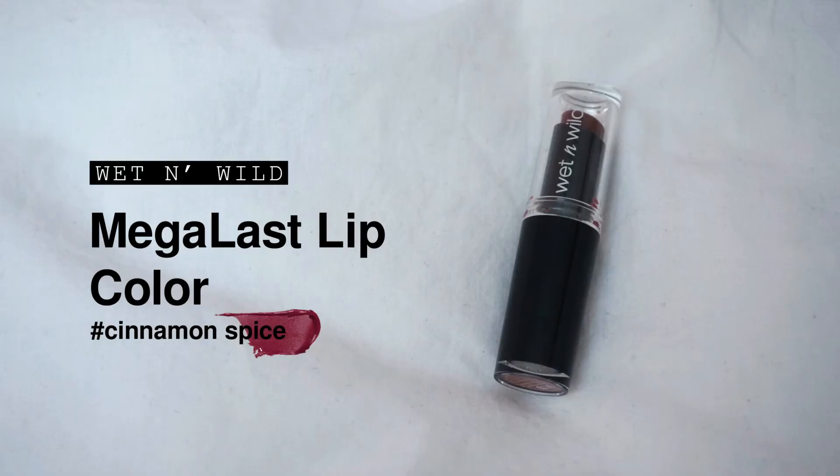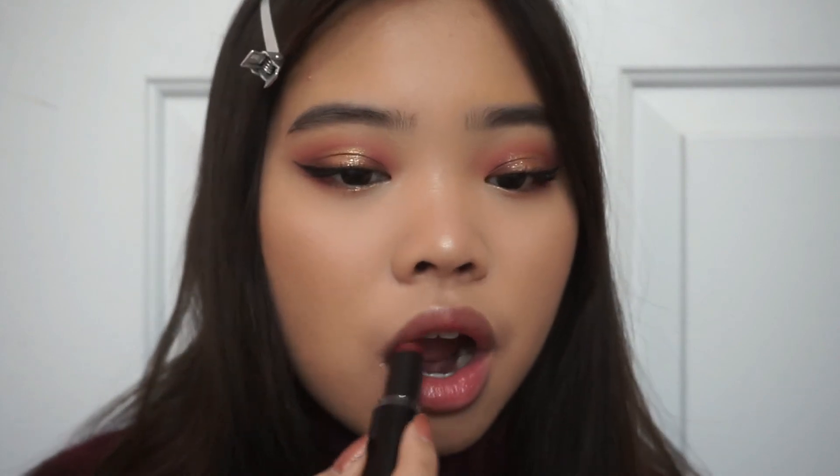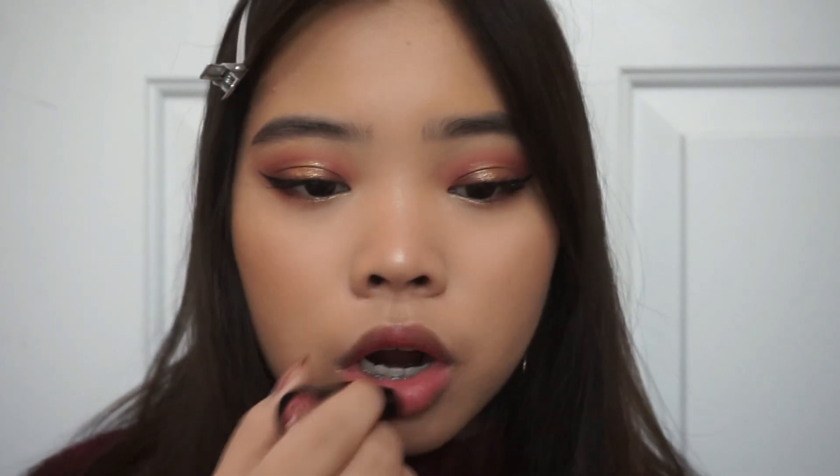Now using this dark reddish lipstick from Wet n Wild, I'm placing that onto my lips. It's such a pretty color — I've never really gone for dark colors before but I really like how this one looks on me. I applied it on the inner parts and then used my finger to blend everything out. This is the final look — I hope you guys enjoyed this! Sorry it's super last minute, I tried to film and upload this as quickly as I could. Happy holidays — I'll see you guys in my next video, bye bye!